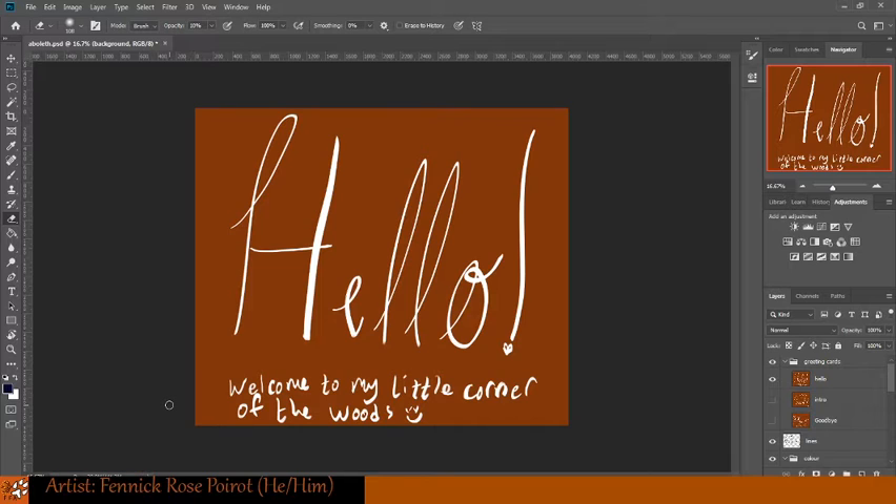Hello, and welcome to My Little Corner of the Woods. Welcome back, or if this is your first time here, welcome in, and let's just jump right into it, as Philip DeFranco would say.